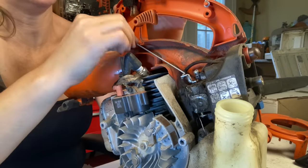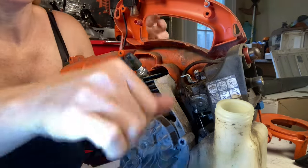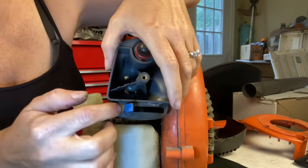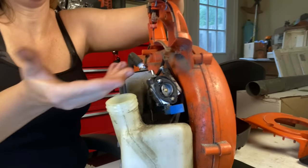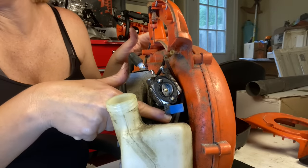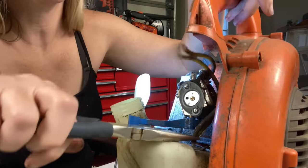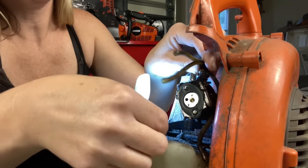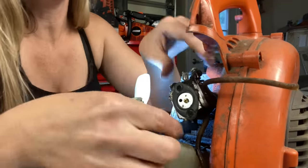Once we're to this point, we're going to take our throttle trigger off because it's connected to the carburetor. Then we're going to remove the air filter base. You're going to have to turn your choke to the wider spot to get the air filter base off — that makes it easier. Once you're to this point, the fuel lines are just going to pop off because they're old and rotten. We're going to cut or pull out the lines still going into the tank and then we can remove this nasty carburetor.